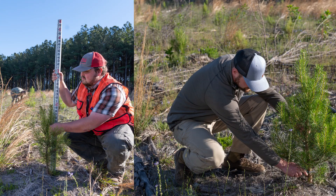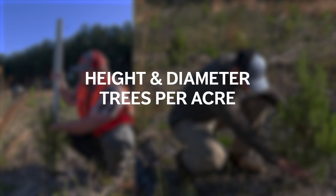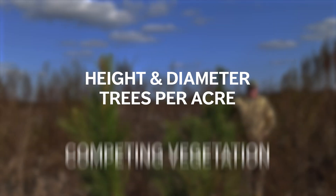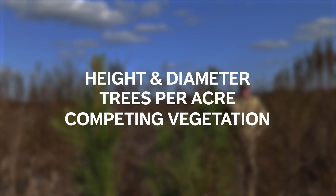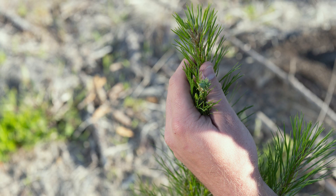There is a host of different measurements we take, including height and diameter of the trees, the number of trees per acre and their distribution, and types of competing brush, hardwoods, or other conifers. We also note animal damage and tree vigor.